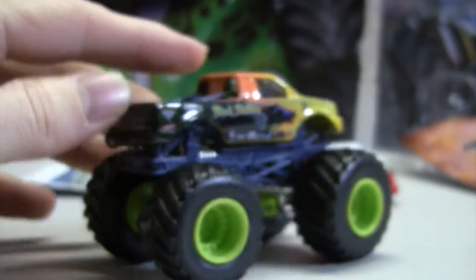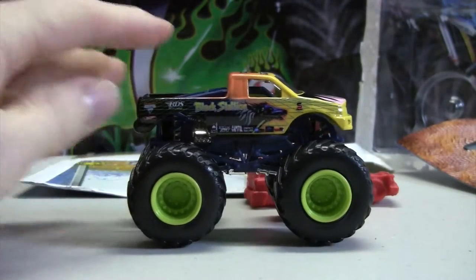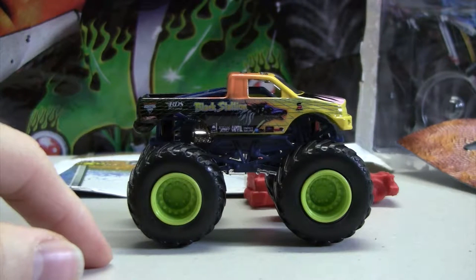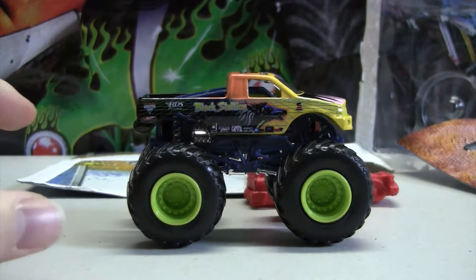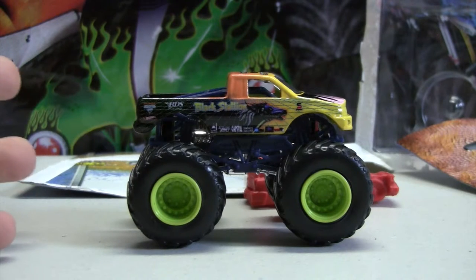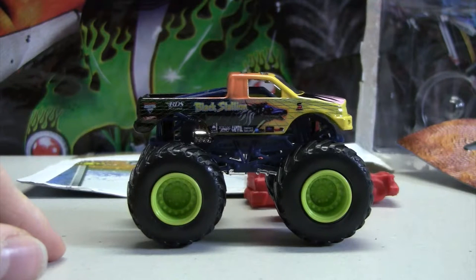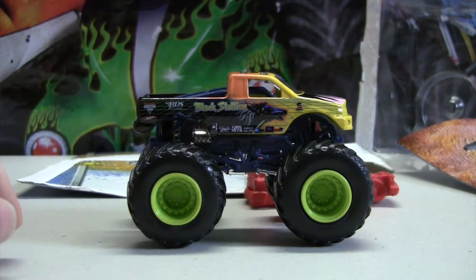Which is pretty cool. They put these green wheels on, which I don't really like as well as some of the other colors, but I guess it goes along with the color scheme of the paint job on the body, so yeah, it looks good, I guess.